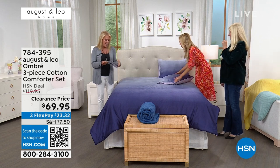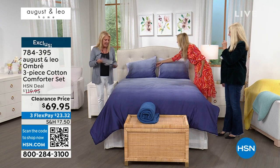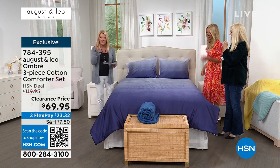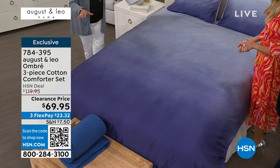We actually have a comforter set in this collection, and this one is on sale tonight. If I can get everything straightened around, we have a couple different colored choices we're going to show you, but I really love this ombre. How did you guys come up and decide you were going to do an ombre set?